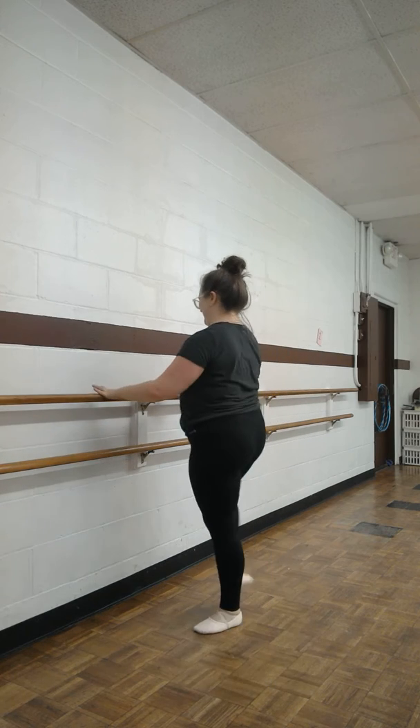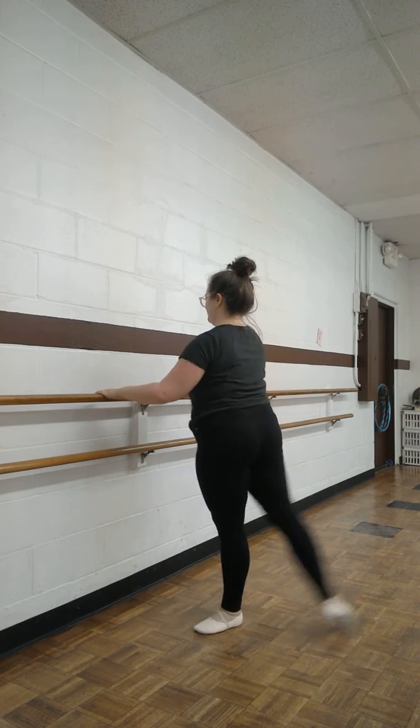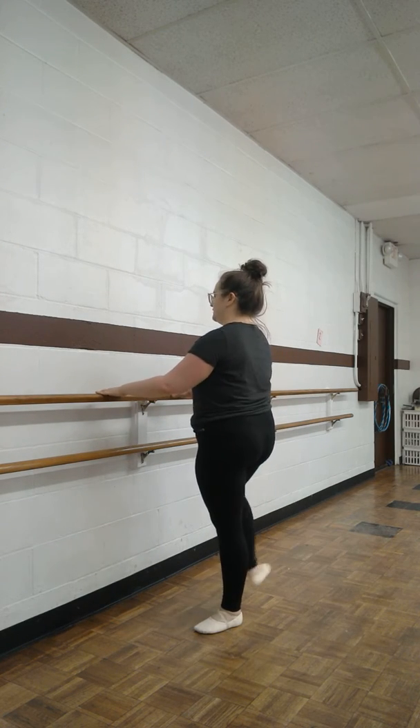Alright, we're going to do some frappes facing the bar. Here we go. Ready? Front, side, back, side with a flexed foot.